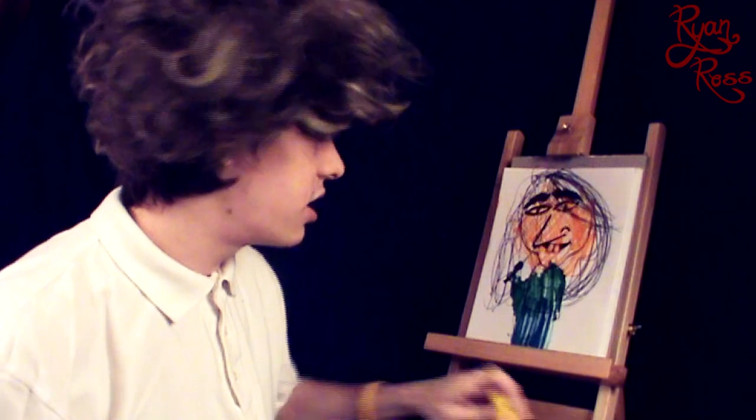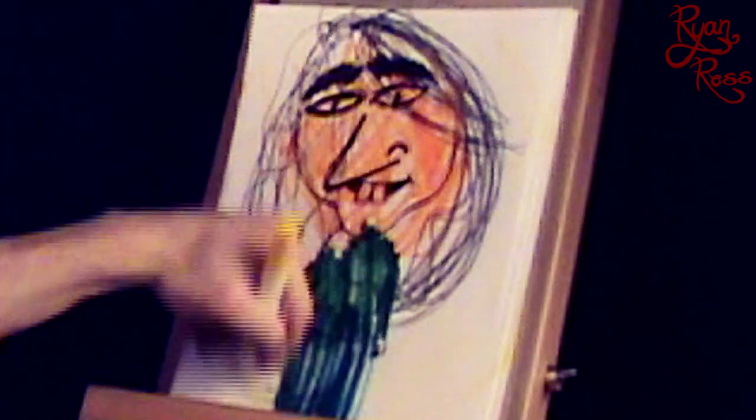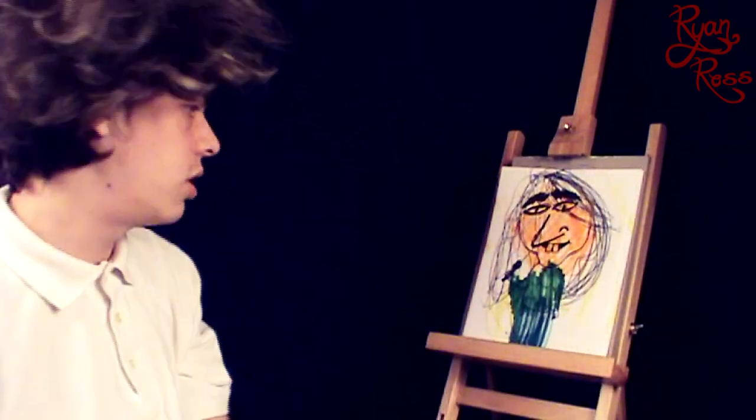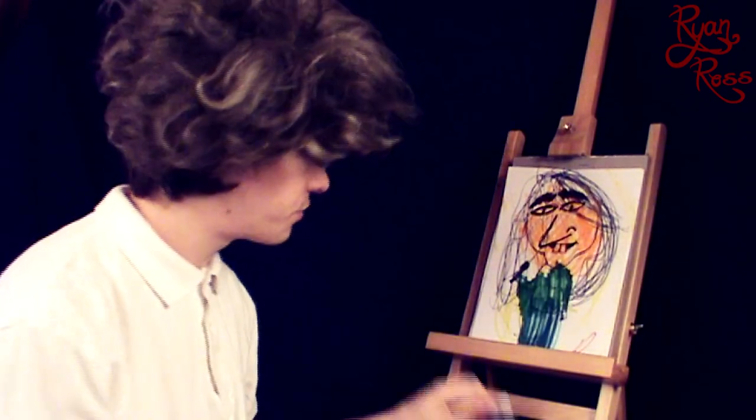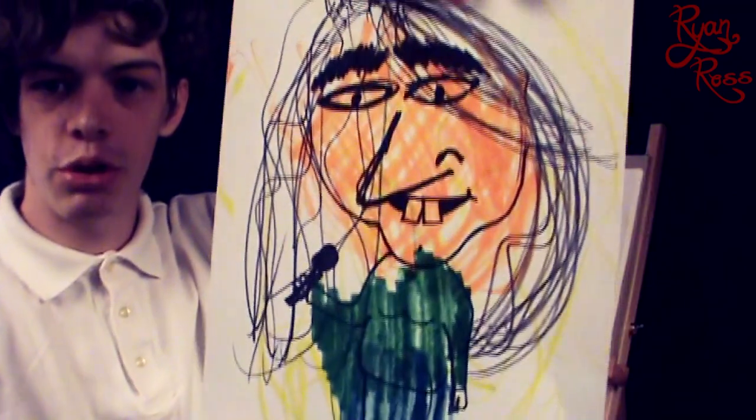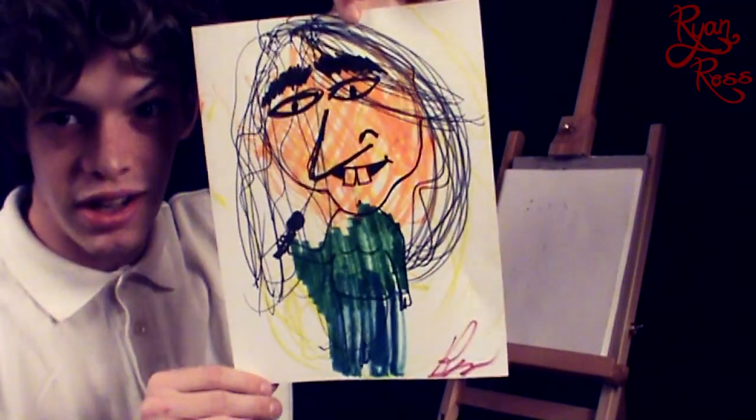Now you're going to want to take a yellow marker and draw some defining lines. Without looking at the canvas, just start scribbling. I think this scribble belongs over here. Okay, I think we're done. Put my little signature right here. This picture will be available on RyanRoss.com. Thanks for tuning in, hope you guys had a good time, and I would love to see what you guys can draw.